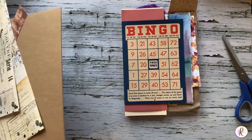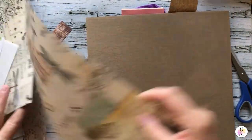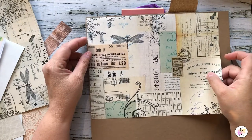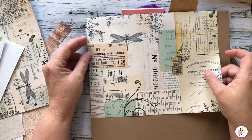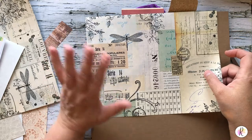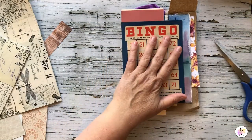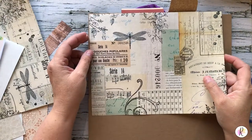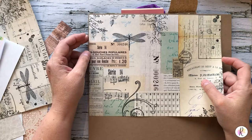We still have to make the cover. I am going to trace the chipboard for the front and back cover and put some of these papers on it, doing it the same way we've done the other things. So now we've made our covers — we've got the front and back covers.